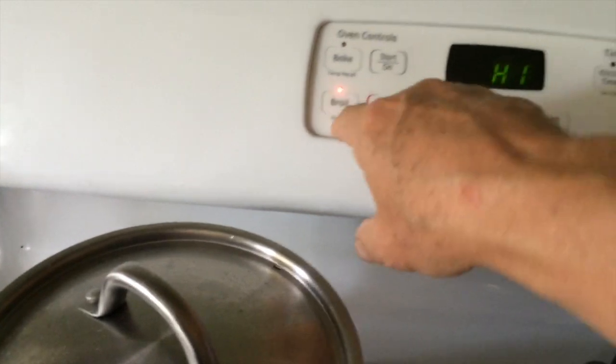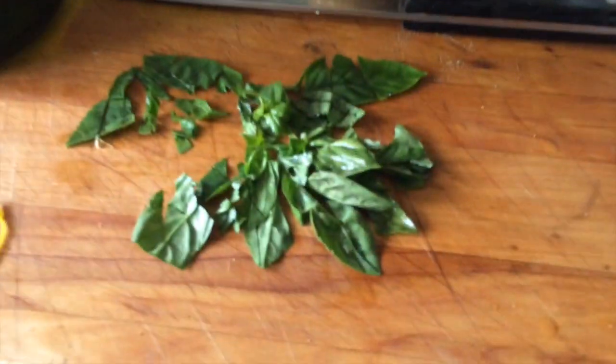Some of the thicker ones aren't done, so I'm gonna hit broil and put these bad boys in and just broil the top. See if I can't get a little bit of a crust on these, make them a little bit more appetizing.